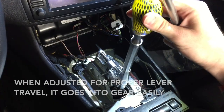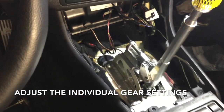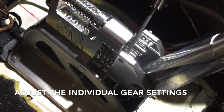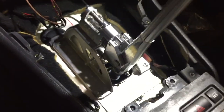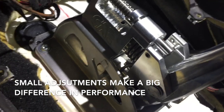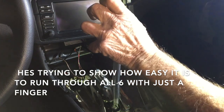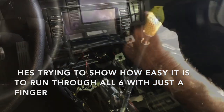Second gear — that's a properly adjusted set screw. You're going to be doing that for first and second, and then fifth and sixth, and finally reverse. This set screw is for fifth and sixth, and this one is for reverse. Just a quarter turn or even a hair's turn in either direction will make a huge difference on these set screws, so play around with it and you're going to have a nice smooth-shifting shifter with everything perfectly adjusted.